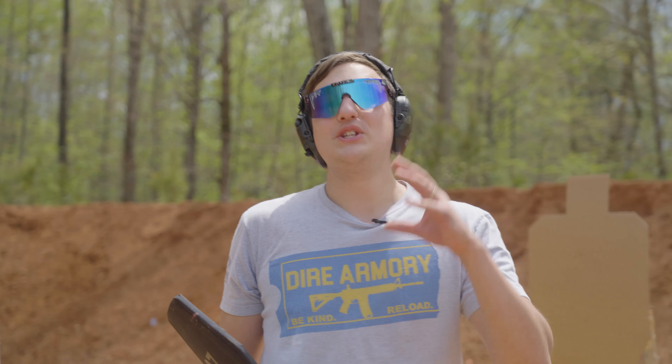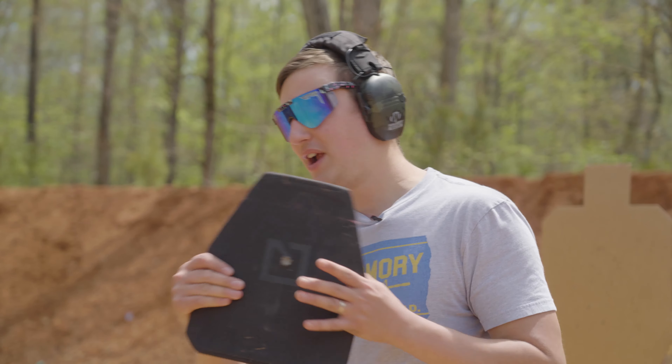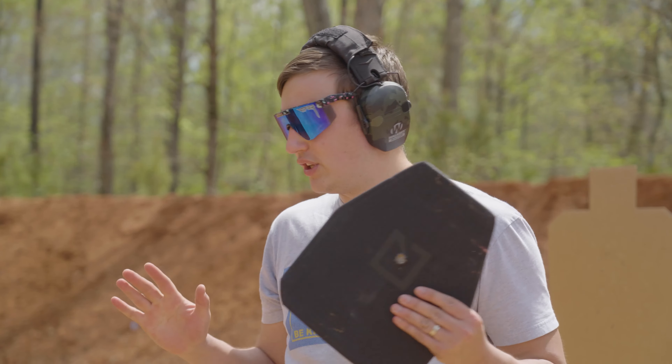If you guys haven't checked out our body armor series, go check it out. It's awesome. We shot these plates with what they were rated for, and they all performed exceptionally well.